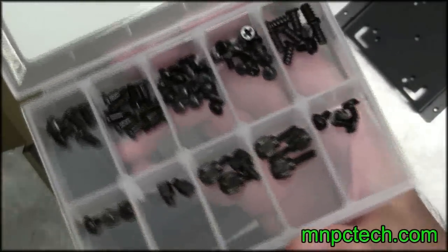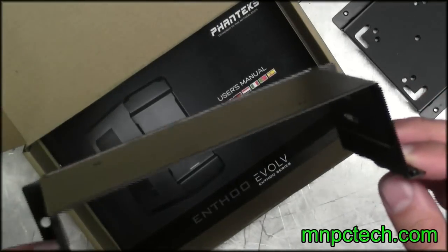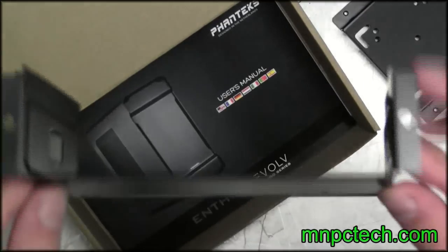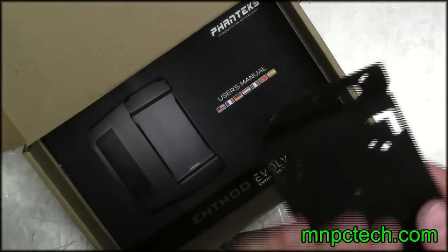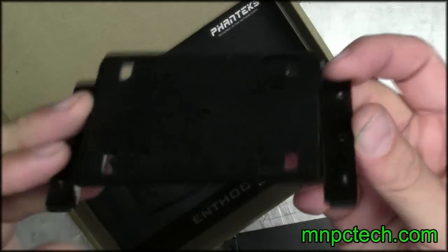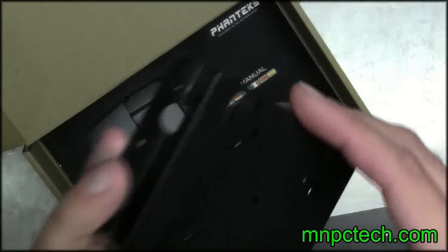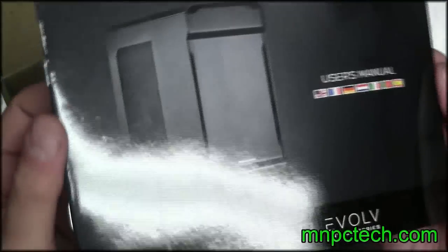Included with all the Phanteks cases I've seen is this organizer container for your different fasteners — all these fasteners are included. For the Evolve you also have the option to put an optical drive in the top rear of the chassis, so that bracket is included in the accessory box. Also included is the water pump base so you can put a water pump in the floor. And of course the manual, which is one of the best owner's manuals I've seen for a case to date.